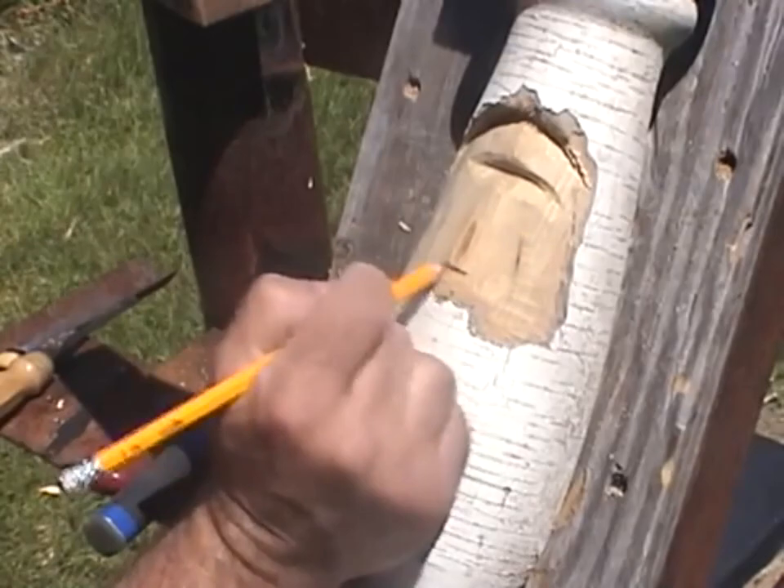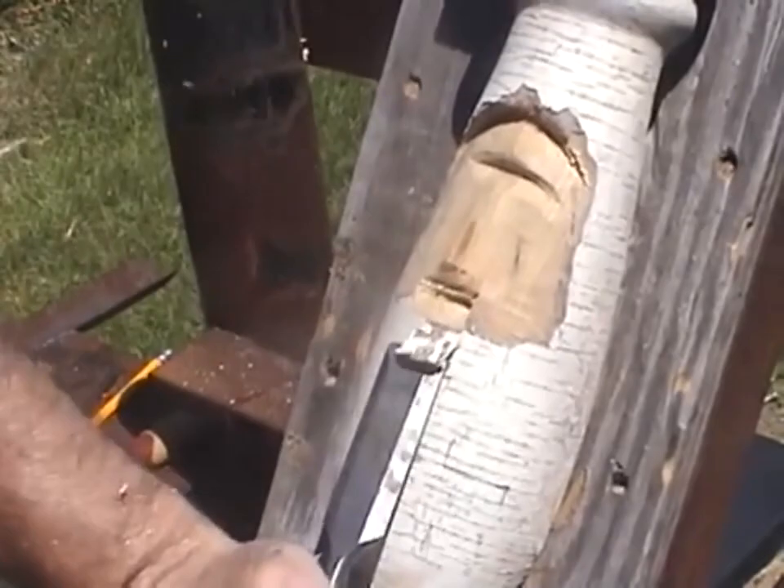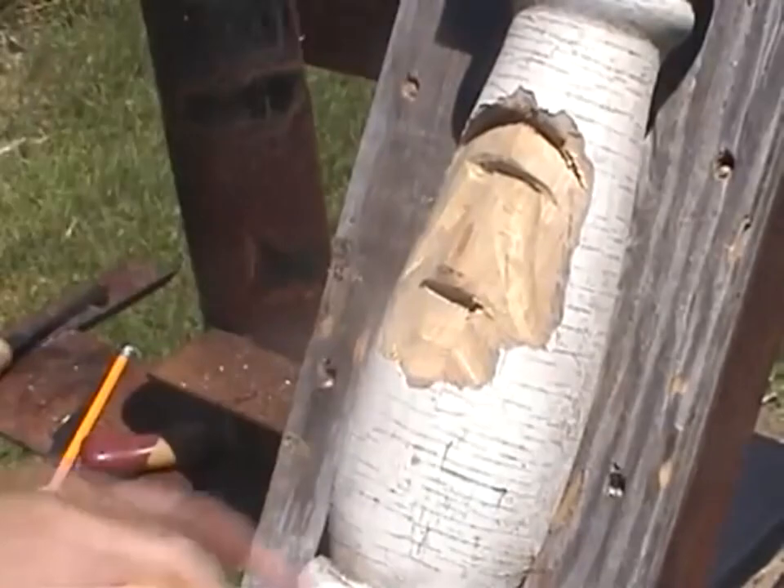I start with a brow line, cleaning that out with my knife. Down here, about a third of the way down the face, I get the chisel, make a stop cut, and take some wood out from underneath. This gives you a good chance to see how a nose is formed with hand tools. I take a big gouge and come up on the sides of the nose to scoop wood out, keeping the nose pretty wide.